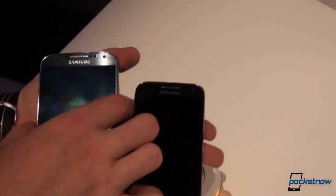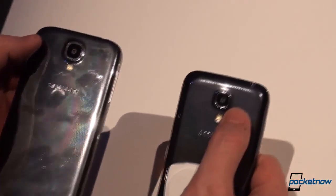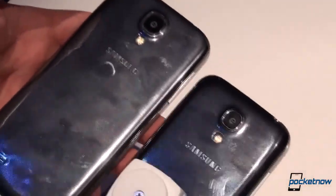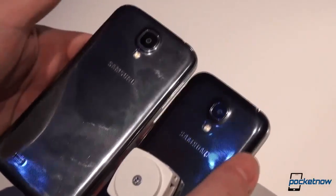Flipping them to the back — we'll try to do that while not touching anything and messing up the displays — we'll have a 13 megapixel camera on the S4 versus an 8 megapixel shooter on the S4 Mini. And as you can see, lots and lots of fingerprints, because that's what hyperglaze does — it collects fingerprints.